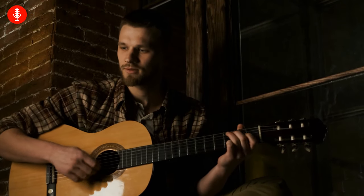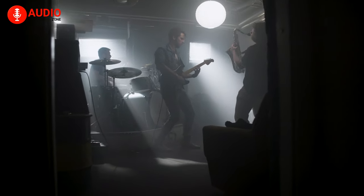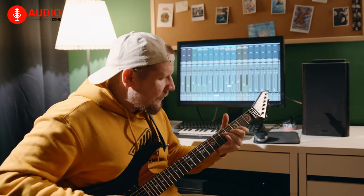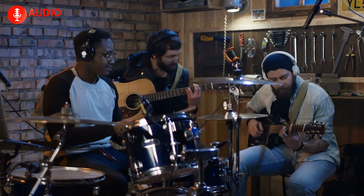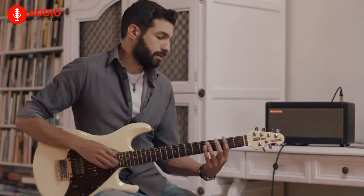It doesn't matter if you're a novice or an expert, or just simply a listener — no one can deny the appeal of an incredible and electrifying guitar solo, and we understand the need to recreate those iconic sounds. In order to do so, you'll need something else besides dedication and practice, and it's called a guitar amp.